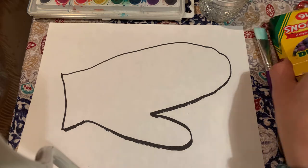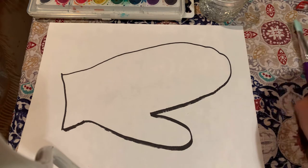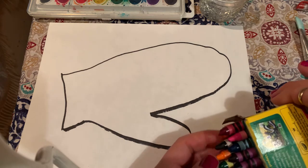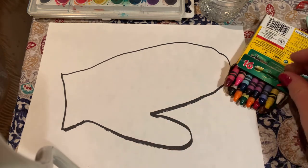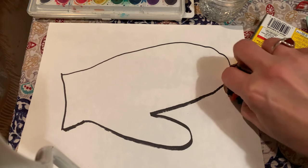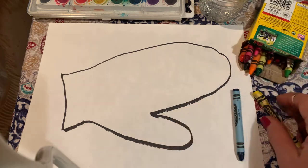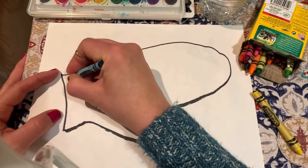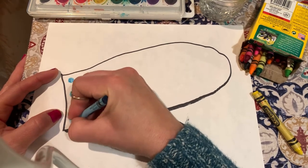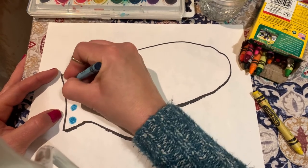First I want you to use your crayons. Since we've been talking about patterns, I would like you to make a pattern on your mitten. You can choose as many colors as you want. I'm going to pick out a couple. I'm going to do some dots with my blue — push down a little hard to make them kind of dark.